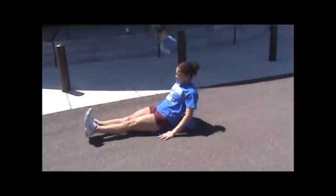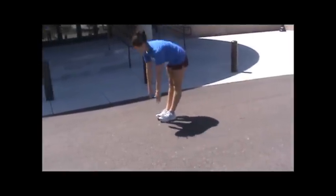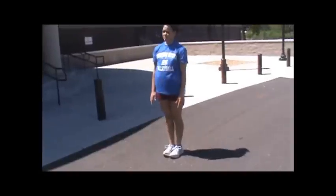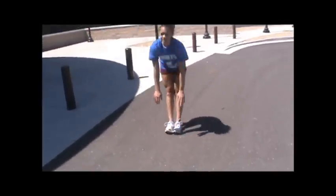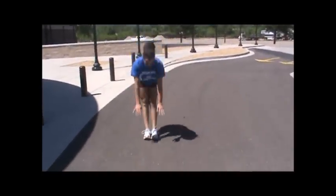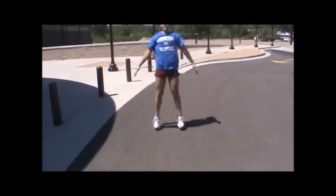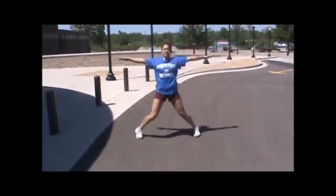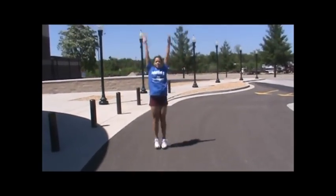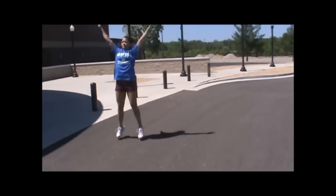Okay, bodyweight workout number two starts with straight leg standing toe touches. Knees are locked, reaching down, touching the ground, coming up chest lifted, then back down. Jumping jacks: get your feet farther than shoulder-width apart, arms pause in the middle, then come together at the top — slow and controlled.